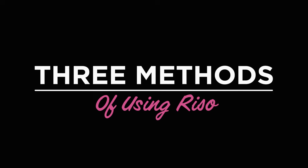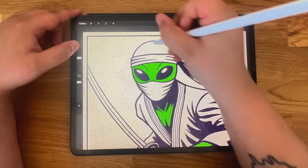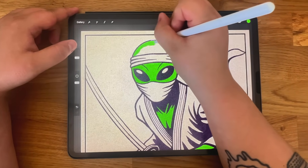Three methods. Alright, let's talk workflow. There are three solid ways to use these brushes, so pick whatever fits your style best.